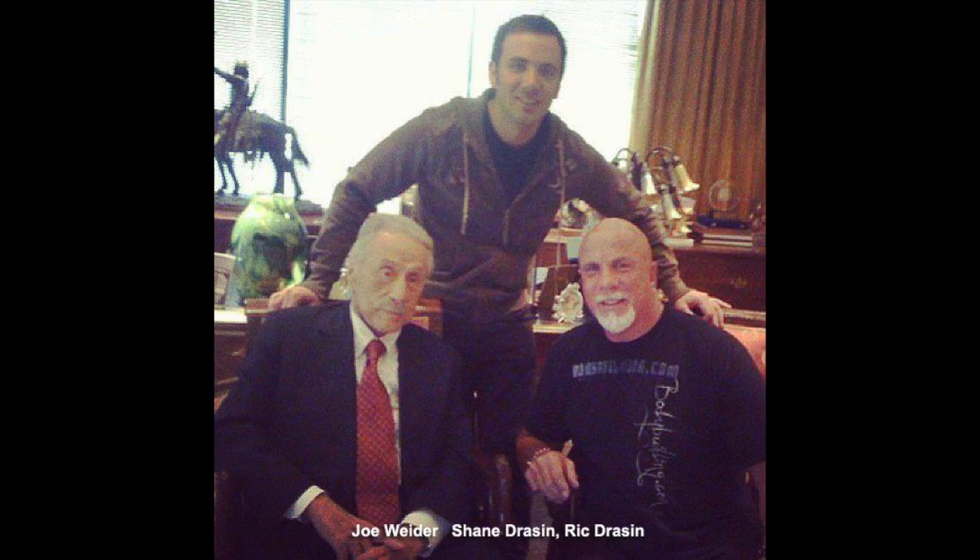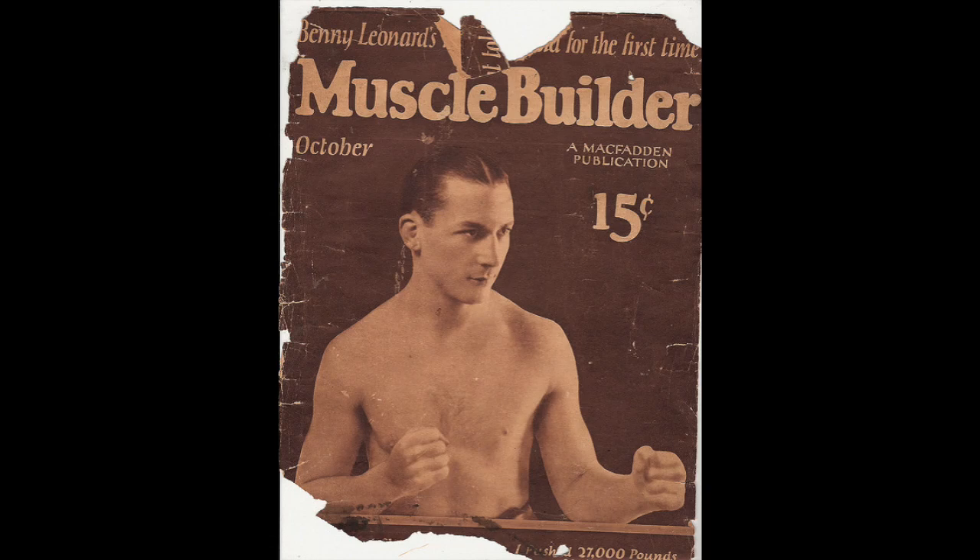I interviewed Joe Weider before he passed away — four-part interview. He was talking about how Perry Rader from Iron Man did not approve of bodybuilding back in the day. It was all strength, health, and weightlifting. Rader didn't want Weider anywhere near bodybuilding and tried to get him out of the halls and contests. But Joe stuck with it, started doing the magazine, and eventually Perry Rader started putting bodybuilders in the magazine and it came about. You cannot make a muscle bigger without making it stronger.